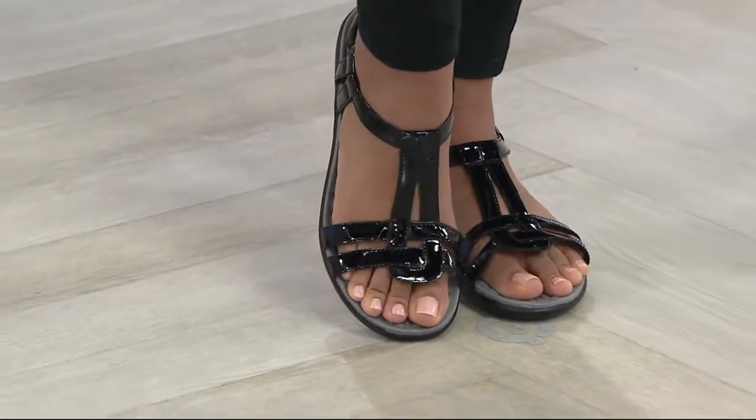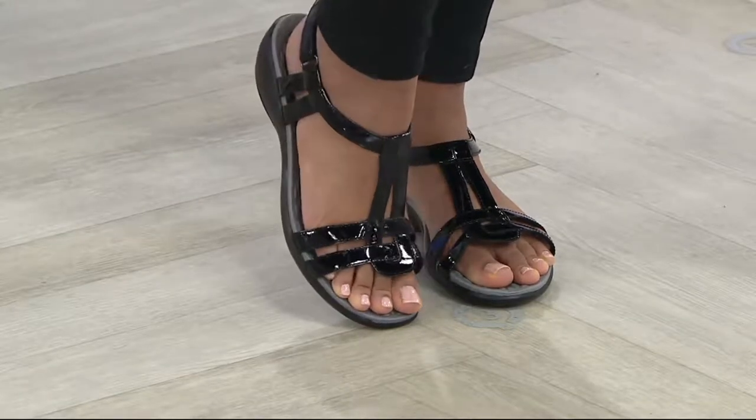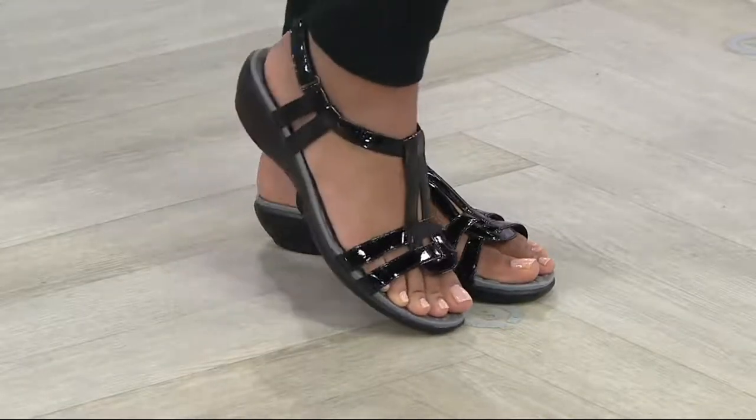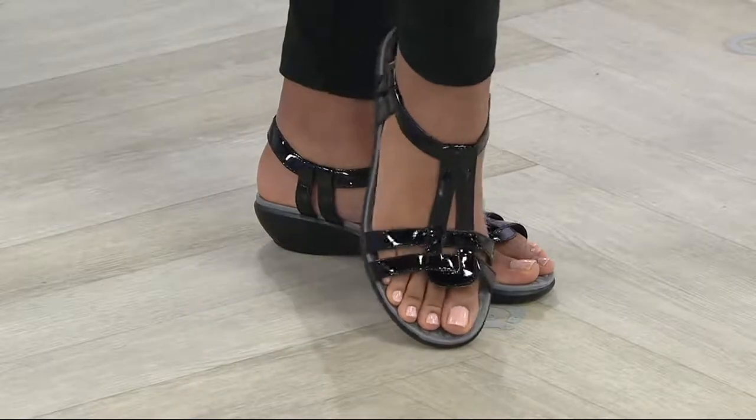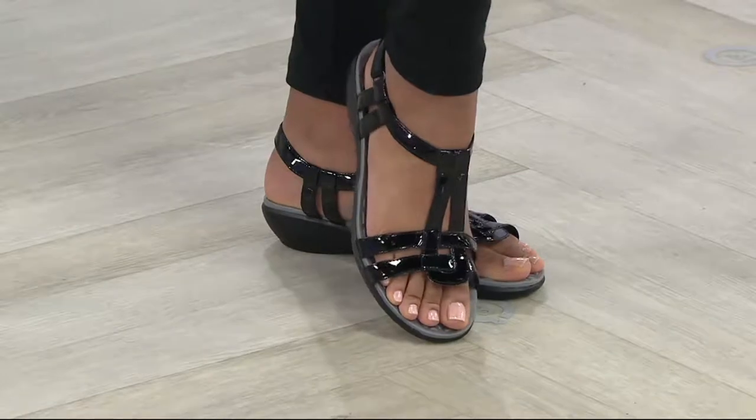Customer top rated, 200 five-star reviews. Available in medium and wide as well, so 5 through 12 is the size range. But this is patent — look at the cute textural offering that it does because of that shine.